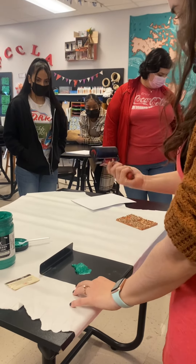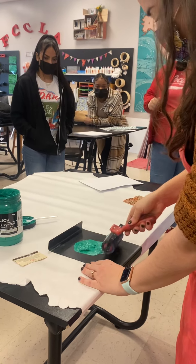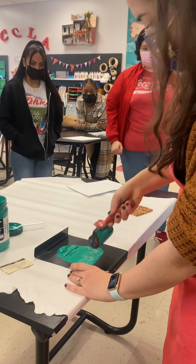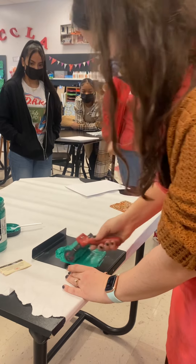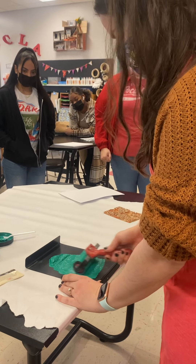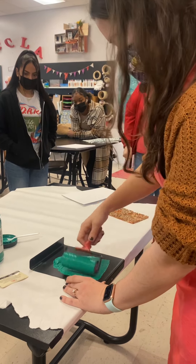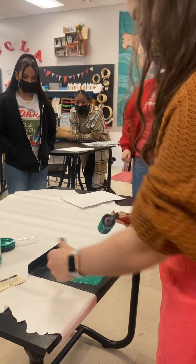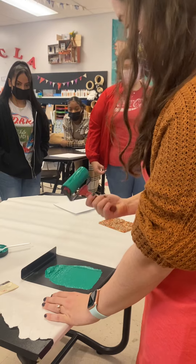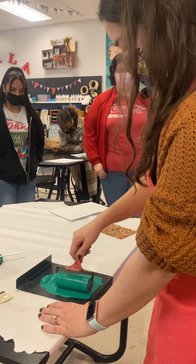The first step is to get ink all over your brayer. This is a brayer — it looks like a paint roller, but it takes a little time to get started because you've got to get ink all over the roller. Notice I'm doing short picking-up rolling motions. Eventually you'll be able to roll it back and forth, but at the beginning it's just pushing. You've got to do those short motions to make sure it's covering the entire roller. You really don't need a lot of ink to get started, and you want to roll it back and forth to make sure it's thin and even.